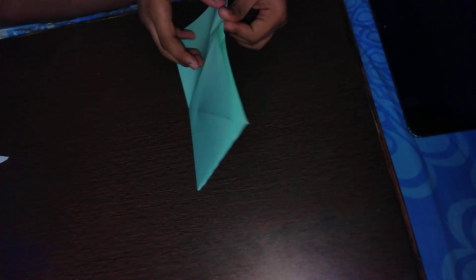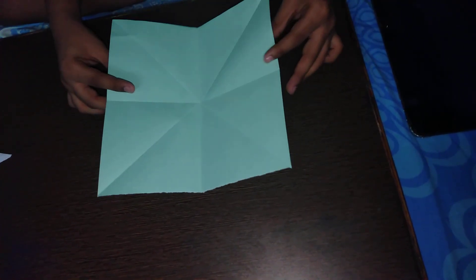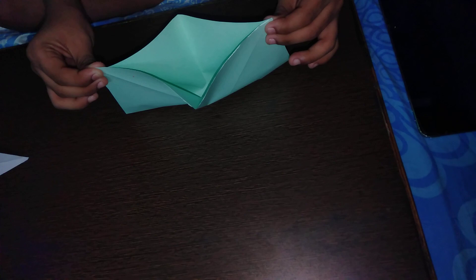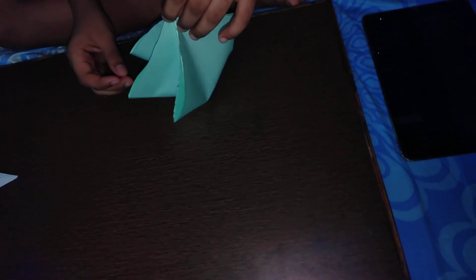Next we're going to make what's called the square base. I'm going to hold these two corners and bring it into a half. Now I'm going to hold these two corners and press them as you bring them into the center — you'll see there are now four flaps. Bring one flap to the right and the other flap to the left.